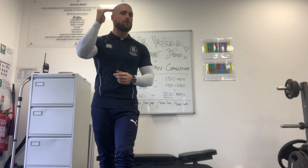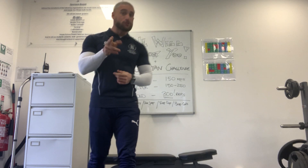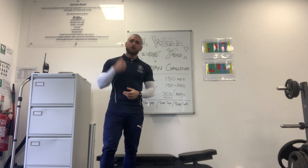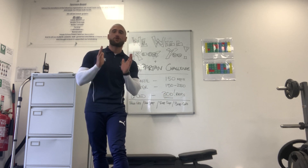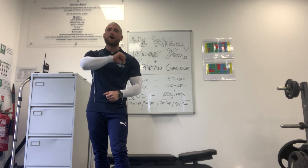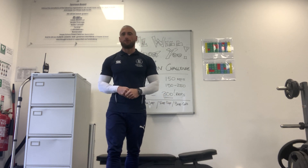There is a bronze, a silver, and a gold available. Bronze award: for those that manage 150 reps, you're going to give yourself a bronze award. Silver award: for those that get above 150 up to 250, silver award. And then the Spartan army gold award: 300 reps or more.